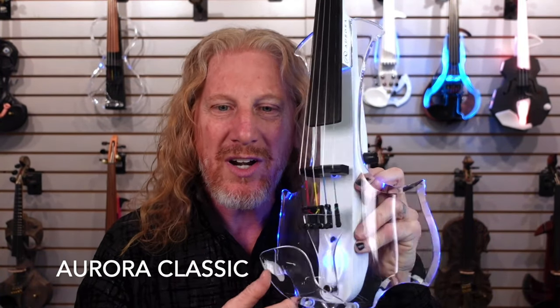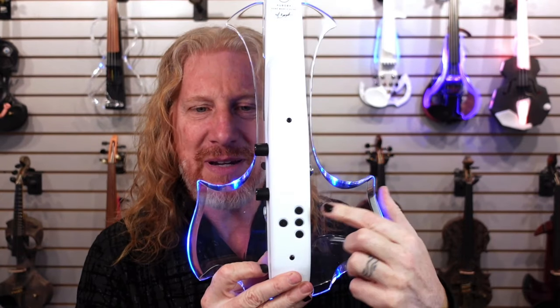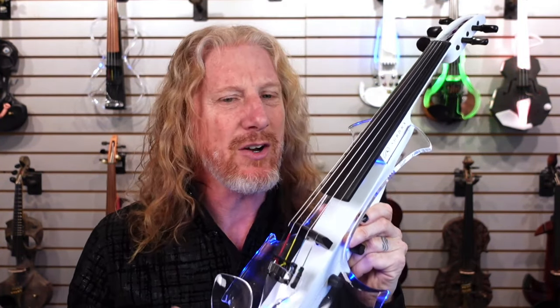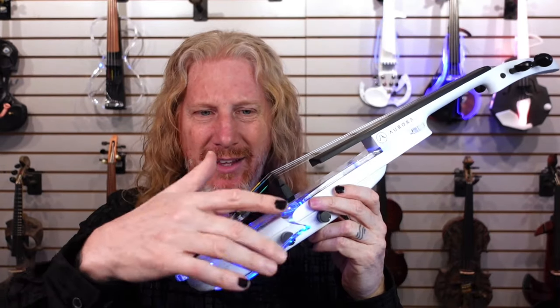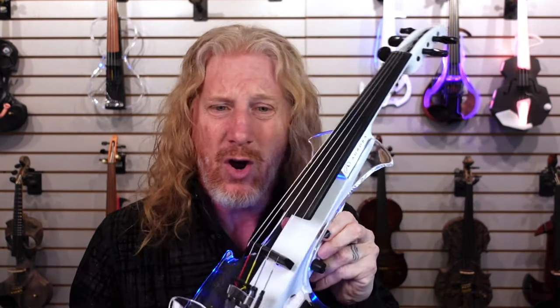In stock right now, we've got five different violins by four different manufacturers. This is the OG right here, the Aurora Classic. This instrument is available in black or white, in five strings or four strings, and it's got RGB LED control in the back. These are not super bright — under really bright stage lighting, the LED colors are going to disappear a little bit, but the instrument still looks awesome, and in a darker environment, these look incredible.